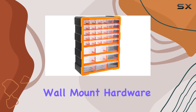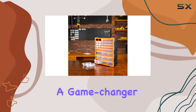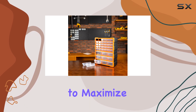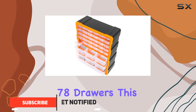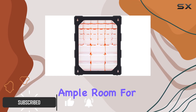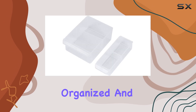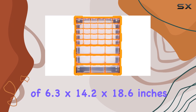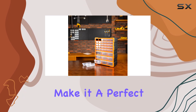The Amazon Basics wall mount hardware and craft storage cabinet drawer organizer is a game changer for anyone looking to maximize their storage space efficiently. With an impressive 78 drawers, this cabinet offers ample room for all your small items, ensuring they are neatly organized and easily accessible. The dimensions of 6.3 by 14.2 by 18.6 inches make it a